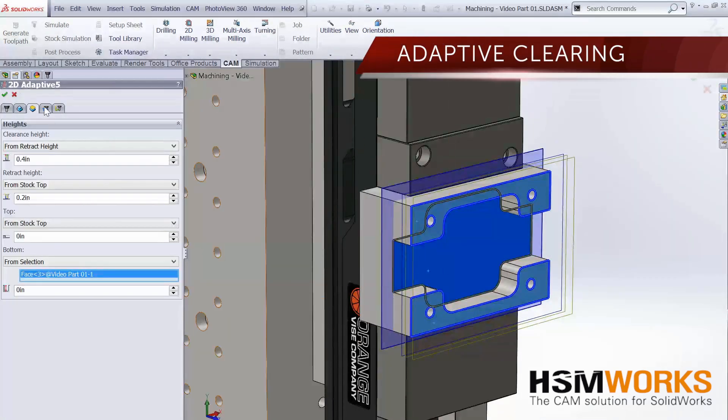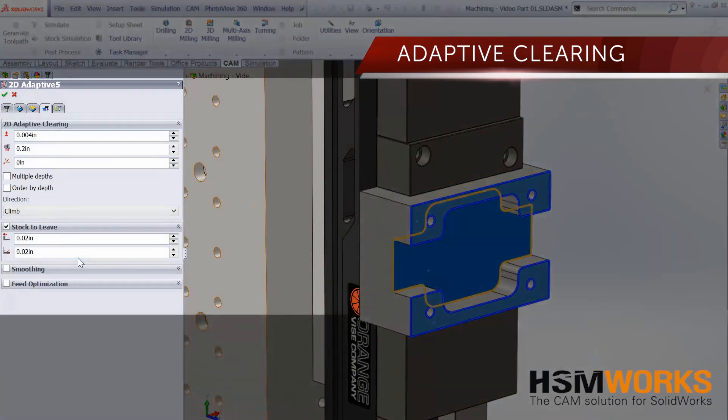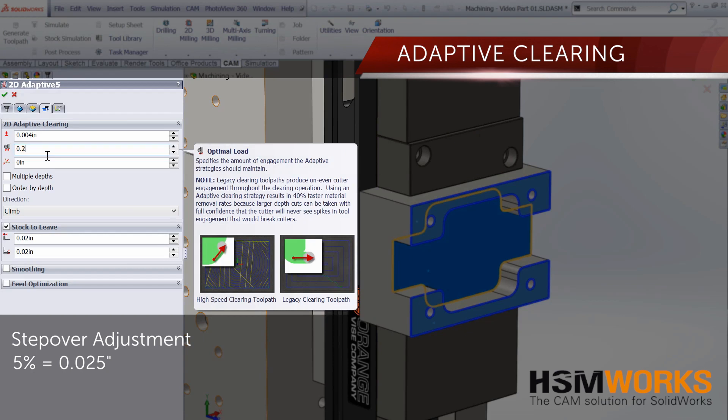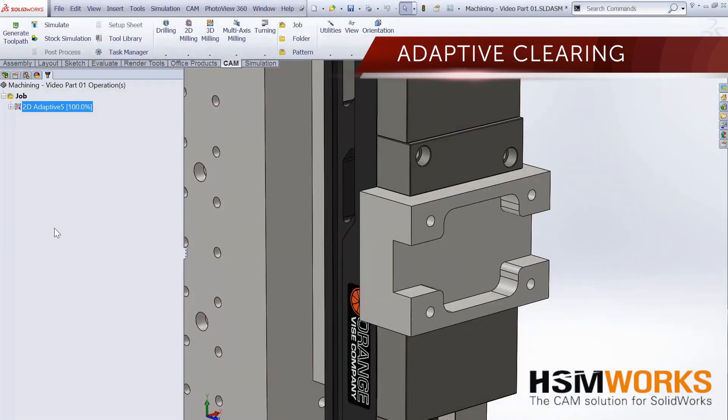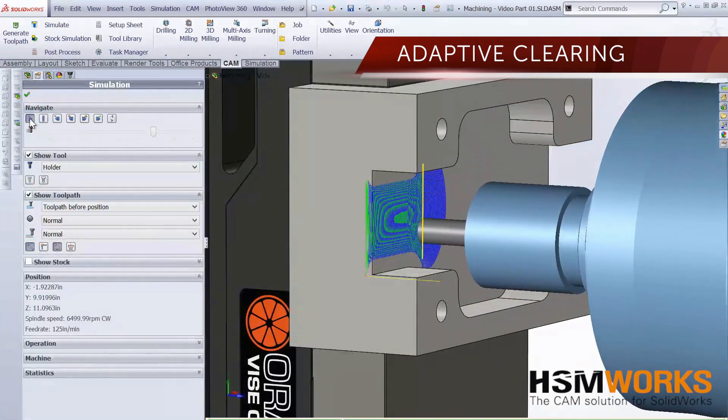Adaptive Clearing creates efficient and reliable toolpaths with constant cutter engagement for machining all types of materials. This function is well suited for generating high-speed toolpaths for steel when the engagement amount is set at 5 to 10 percent of the cutter diameter. Because adaptive clearing is always aware of the in-process stock body, it is more efficient than geometry-based algorithms such as trochoidal milling.